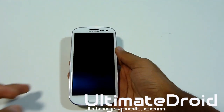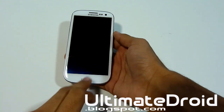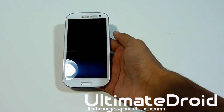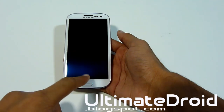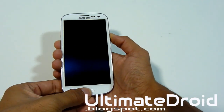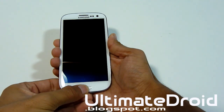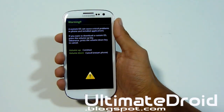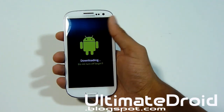Now we're going to enter our phone into download mode. Press the volume down, home button, and power button all at the same time. When you feel a vibration, let go of the power button but keep holding the volume down and home center button. You'll land on a warning screen.